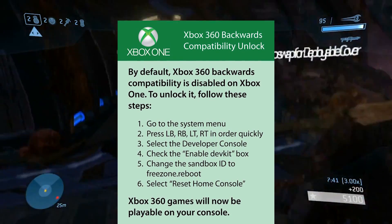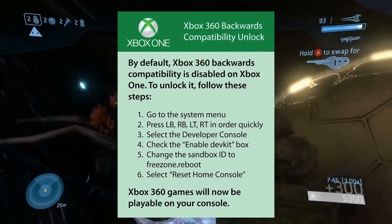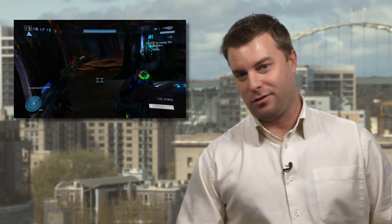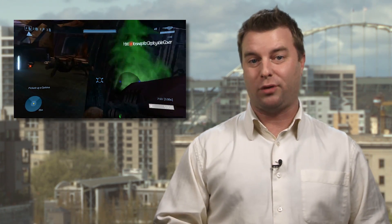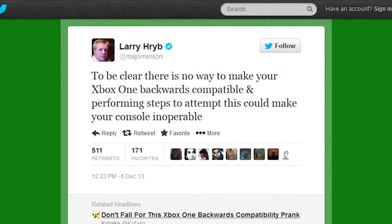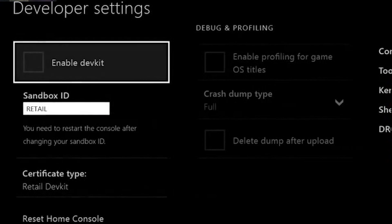This rather official-looking post is circulating around Facebook and Twitter, and it promises six simple steps to unlock your Xbox One and play 360 games on it. Beware! If you follow these steps, you will most likely brick your console. Xbox's Major Nelson sent out a cautionary tweet in response to this hoax, reminding everyone that if you mess with the developer's console, only bad things will happen.